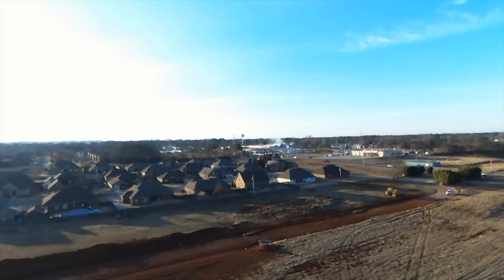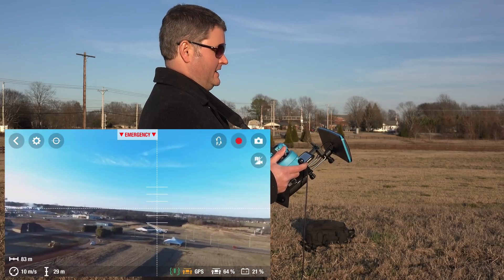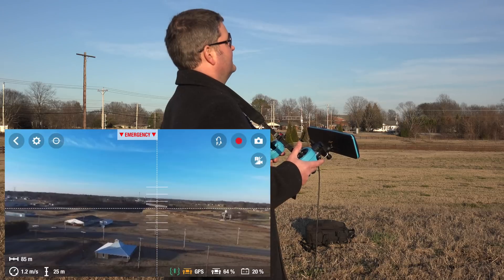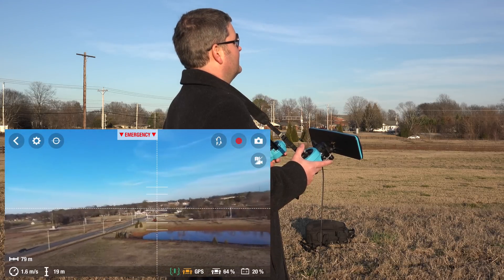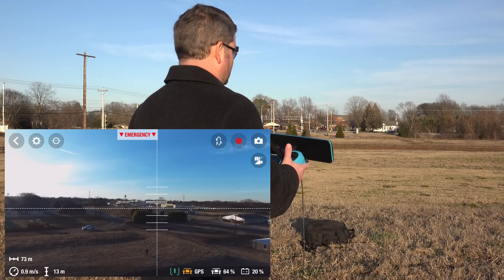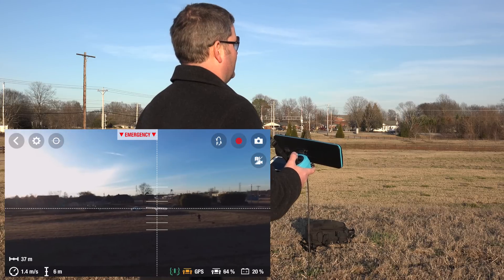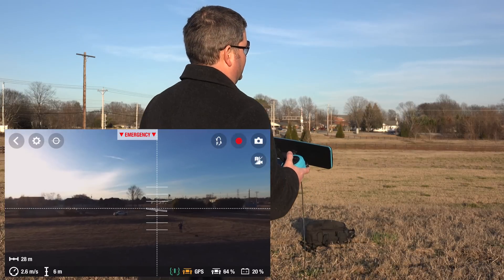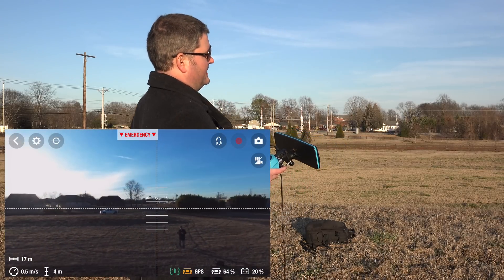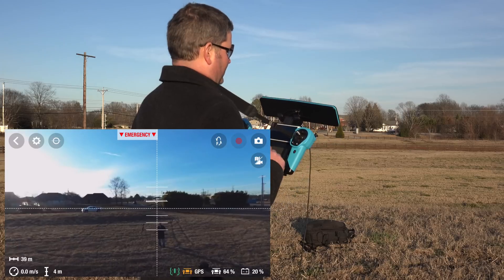We're going to bring it back and do some flips and tricks — one of the cool perks of the Parrot Bebop that many other drones don't have. Look at how precise that approach is — super precise. If you're new to drones, something often confusing is knowing which way you're heading. That's why the FPV helps. That's also one reason I'd get a red or yellow Bebop versus the blue, because the blue and black tend to blend together when further away, making it hard to tell front from rear.